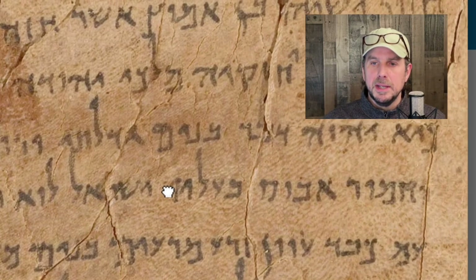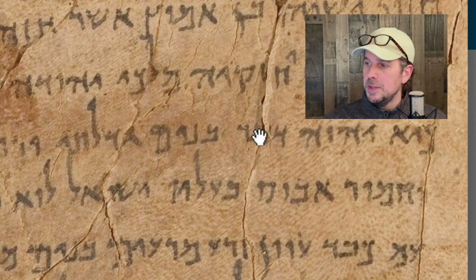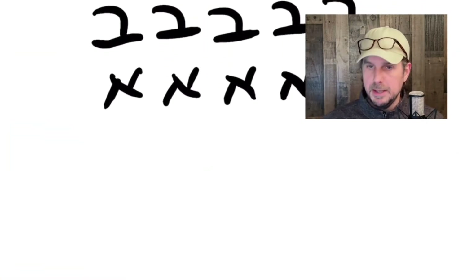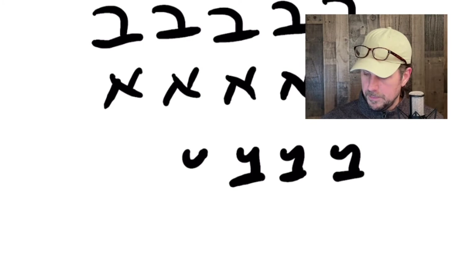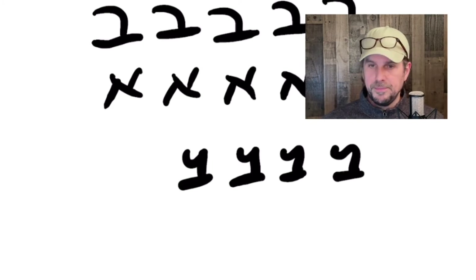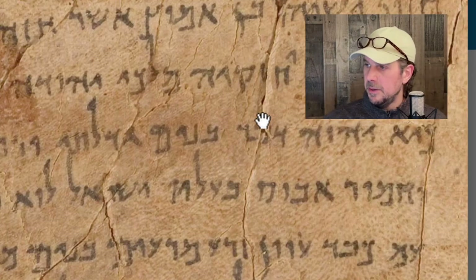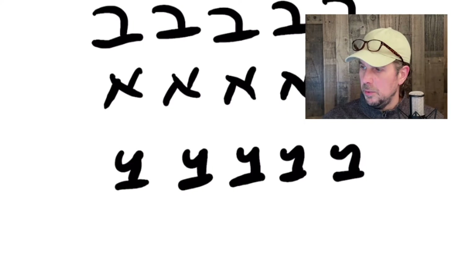Now, what we're noticing is there are other Bets. You see the Bet right here, and in 'Baalav' we see it here — numerous letter Bets. But notice how this scribe makes the Bet. He makes it not like I've been doing it, but kind of like a letter Y in English with a base. See how he does that right here — like what I would think of as a letter Y in English with the base.